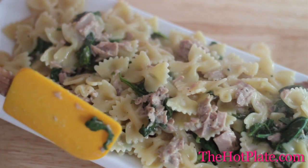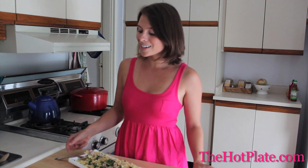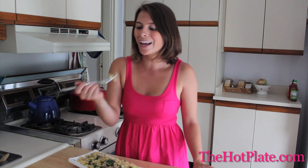Now we're ready to serve. Our lemony tuna pasta is all ready, and I'm so excited. This is a great and healthy meal that comes together in just 10 minutes, and it's perfect for lunch, because it can sit at your desk since there's no cream or mayonnaise in it.